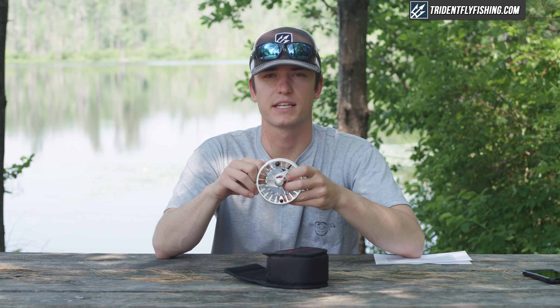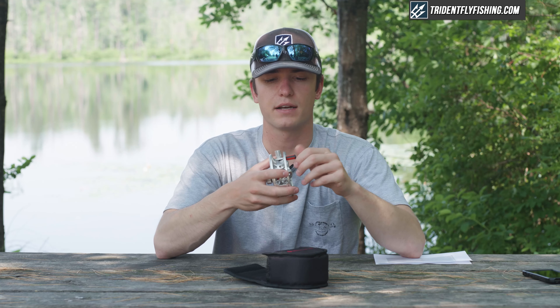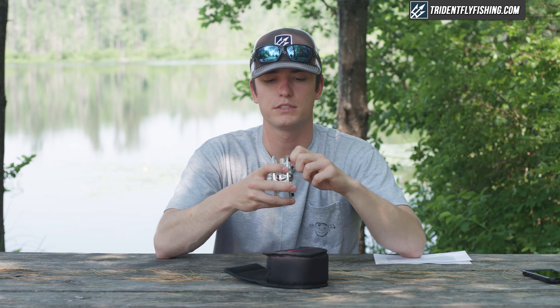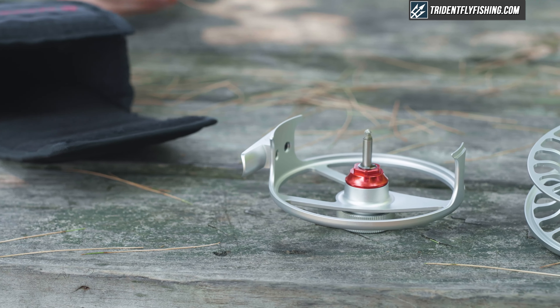This is a fully machined reel so it's going to hold up a little bit better than some of the die-cast aluminum reels, which is another great feature. It's got a really user-friendly reel knob that's easy to grip when wet, and it's twin molded — just a nice overall package from Reddington.